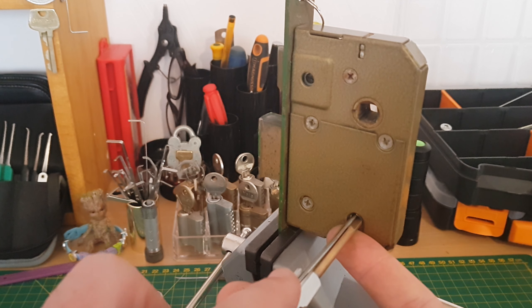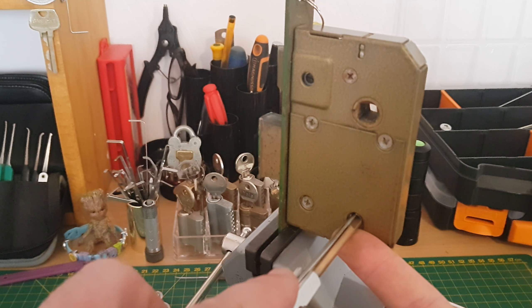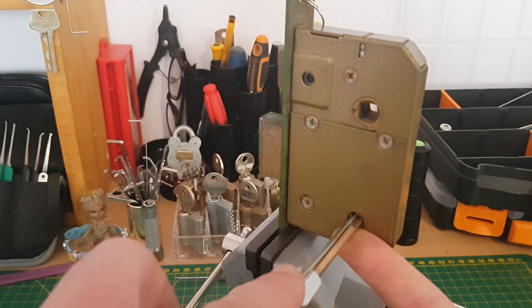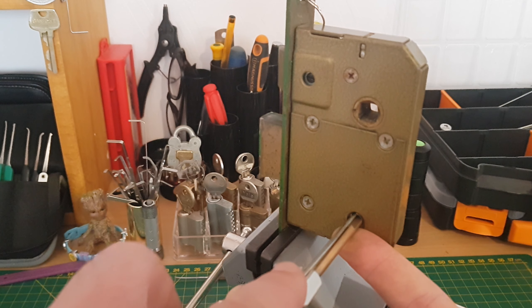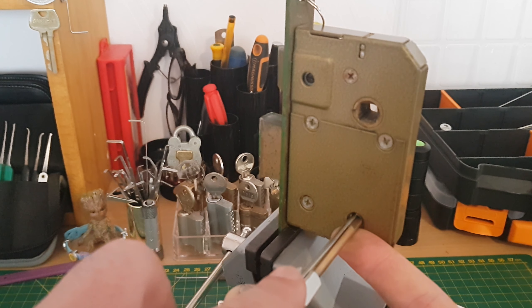Going one, two, three, four, five, back to one — one, two, three, four, five — just small movements. I'm sure on these locks the anti-pick notches are on the bottom, so you don't want to lift anything too high because if you do, you'll fall into a false set. If we fall into a false set, we've lifted everything too high.